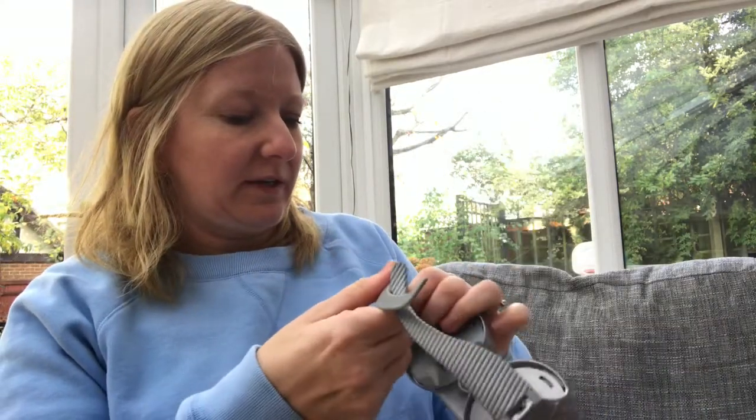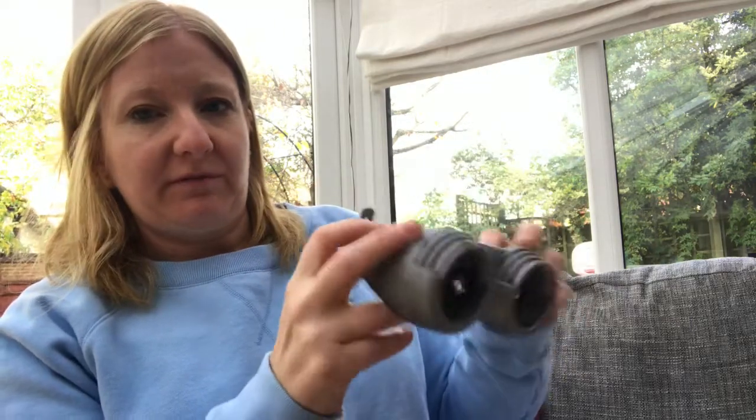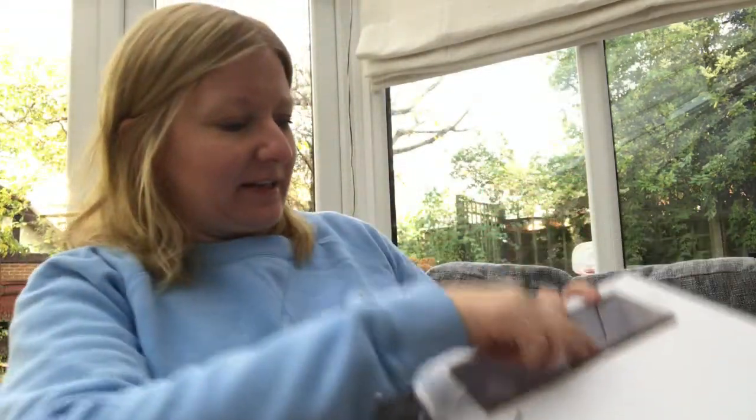The boys have been playing with this so the arms sometimes fall off the glasses, but you can put them back on quite easily. These lenses here are the wide-angled lens and you can put them in various slots. We've got the various lenses here.